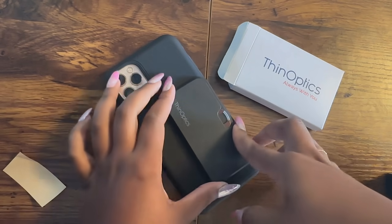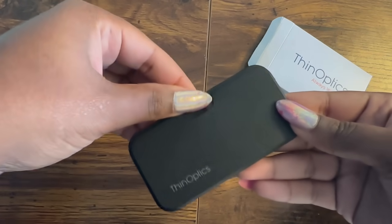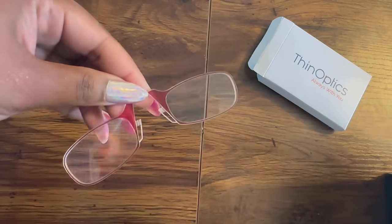Your Universal Pod is now ready to accompany you wherever you go. Getting your readers out? Just grab the bridge, give it a pull, and they're in your hand.